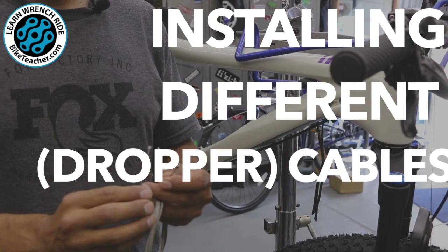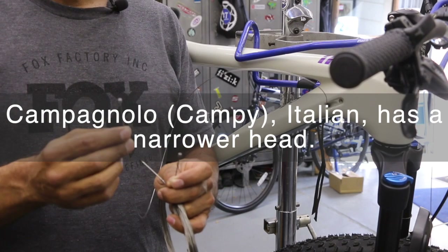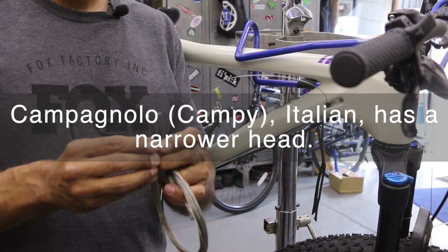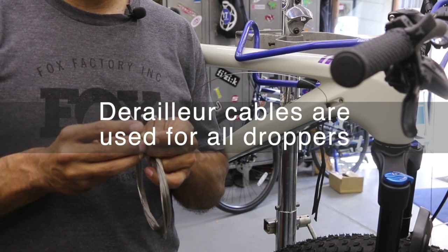Typically derailleur cables, there's one size out there for pretty much every bike unless you're doing a Campagnolo — then they have something a little smaller. This is the dropper one for the bike yoke dropper post. It's definitely slightly smaller — you can see that. This one is a little bit narrow, just a little trimmer.